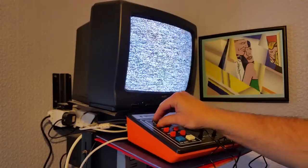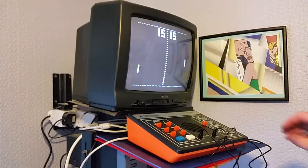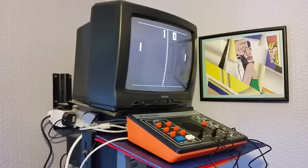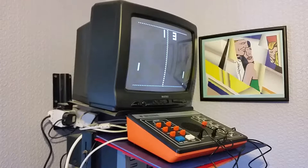So if I switch it on — this is the first game, which is tennis. If I hit the reset button, it's on auto serve so I'll just try playing against myself. So that's the low speed. If I set it to high speed it makes it a bit more difficult.